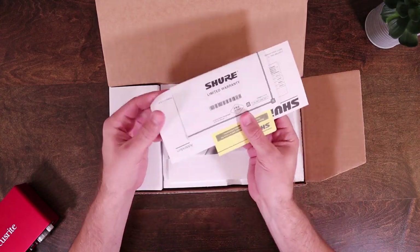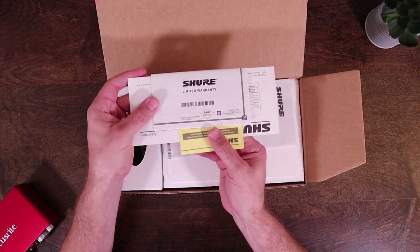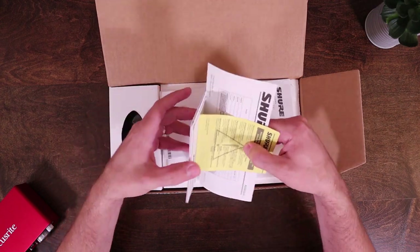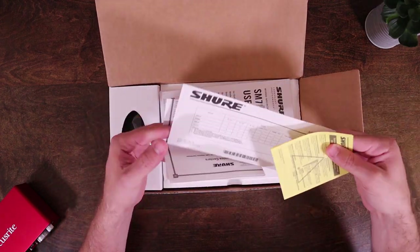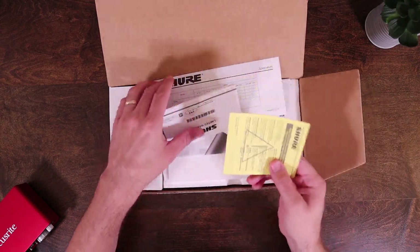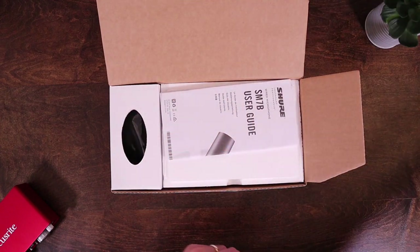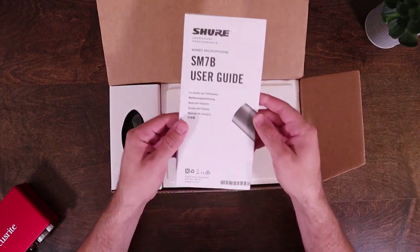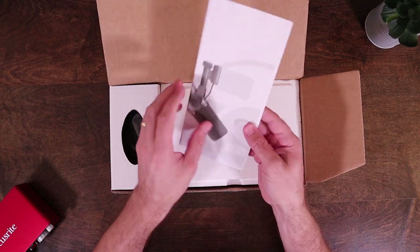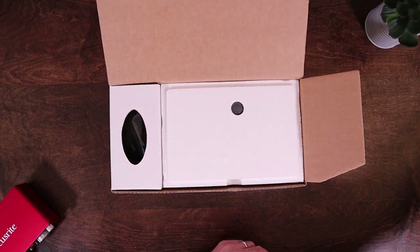Then we have some paperwork. We've got the Shure limited warranty we can fill out. And what is this? Looks like safety precautions, so just make sure you don't electrocute yourself or anything. And then we have the Shure user's guide. Set that off to the side for now.